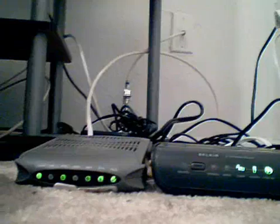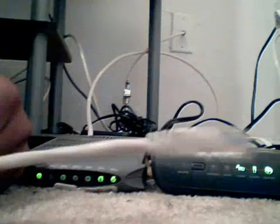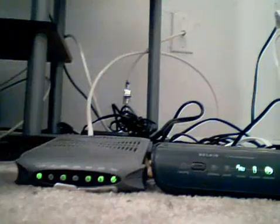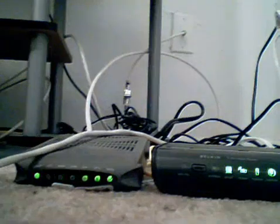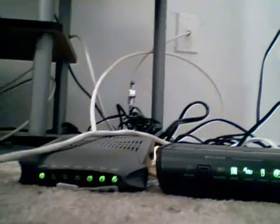Now the final step is to take your wireless ethernet port from the first one — from your modem right here — and plug it into your wireless router. Just like that. Give it a second to read and set up, and everything is green across the board.